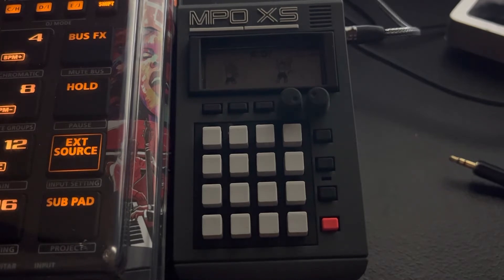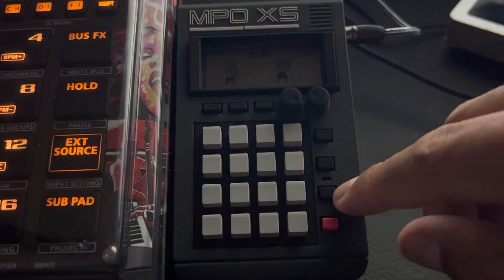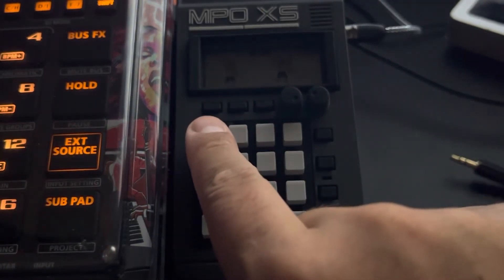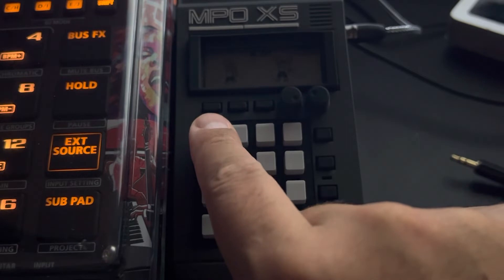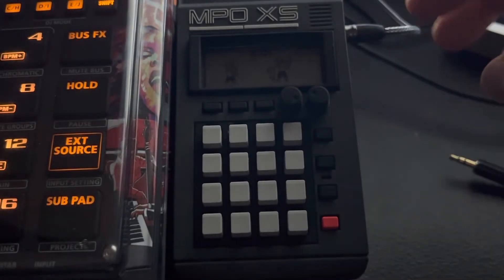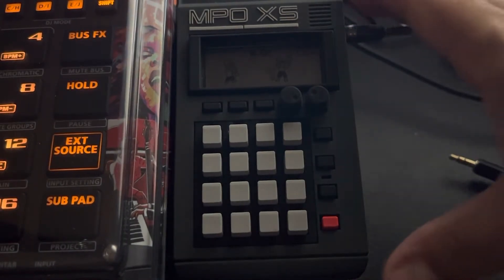You have the record button, the effects button, the play button, and the right button — think of the right button as what you press when you want to actually input sounds. This button here acts as the sound button, where you access your sounds. This one is your patterns button, and this button is used for BPM. If you hold a pad down you can also do triggers, like stuttering and stuff like that.